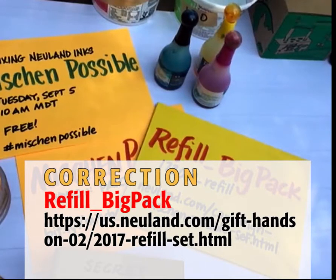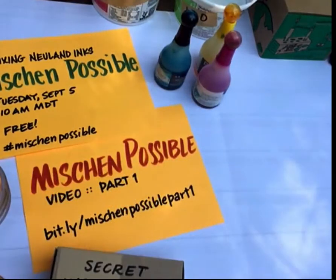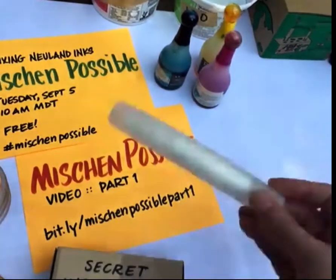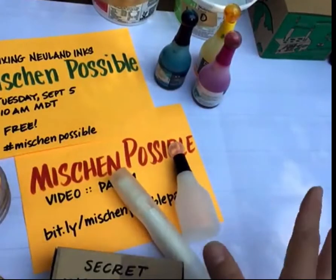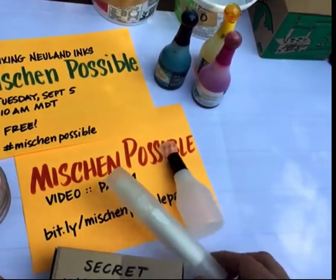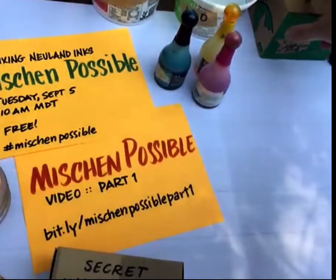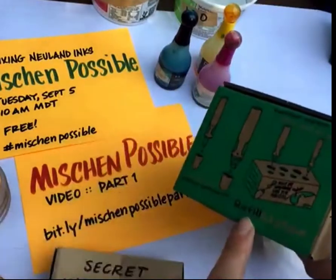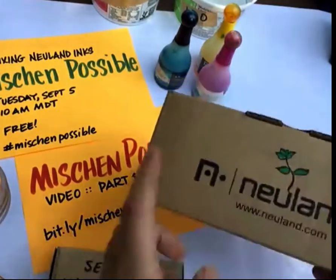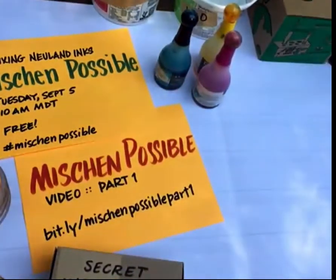I do make some suggestions: if you purchase the Refill Big Pack and think you're going to love mixing color, I also suggest getting a couple of other things — plenty of empty markers and empty bottles in all different sizes. I also suggest the refill box; this is the cardboard version, great for refilling markers, and they also have a metal version that's gorgeous.